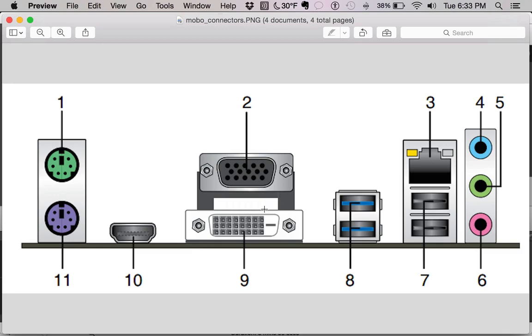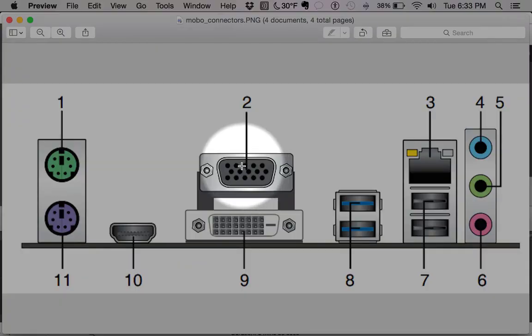Next we have the VGA port, which you've probably seen many times. This is the most common — the standard is very old, but it's still used a lot. In my opinion, the reason VGA sticks around is because of businesses and their projectors. Projectors are all using VGA, so it's really hard to get businesses to move to a more modern connection without spending too much money.